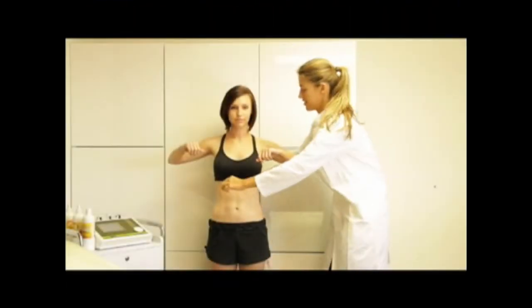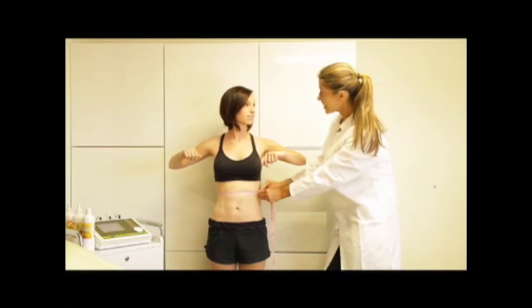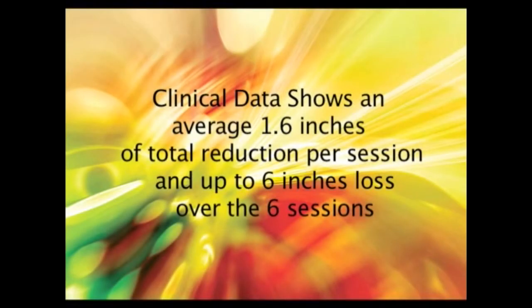When the treatment is over, take measurements and share the great results with your patient to motivate them. Clinical data shows an average of 1.6 inches of total reduction per session, and up to 6 inches of loss over the six sessions.